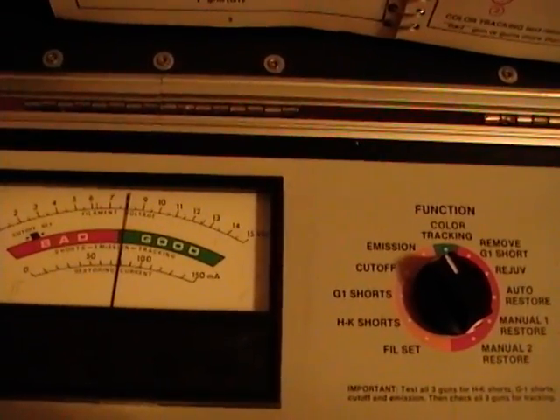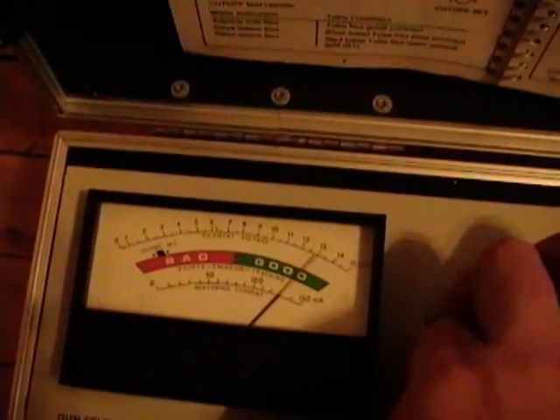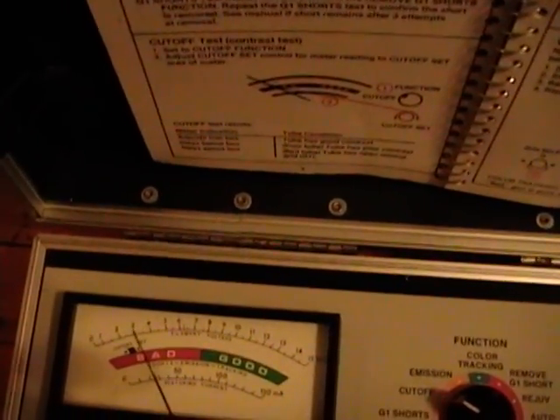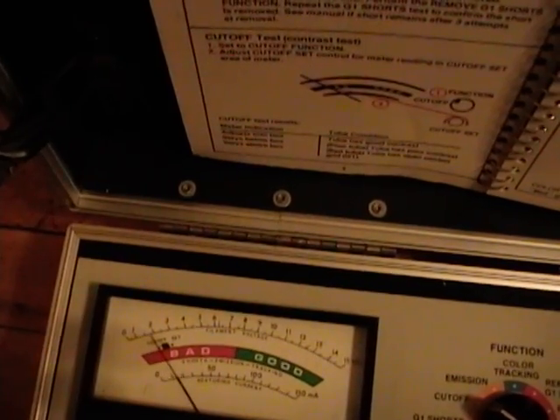I'll need to let this run for a while to see where it finally stabilizes. The other tests are all fine - shorts: no shorts, cutoff: I have that grid control, so that's just dandy.